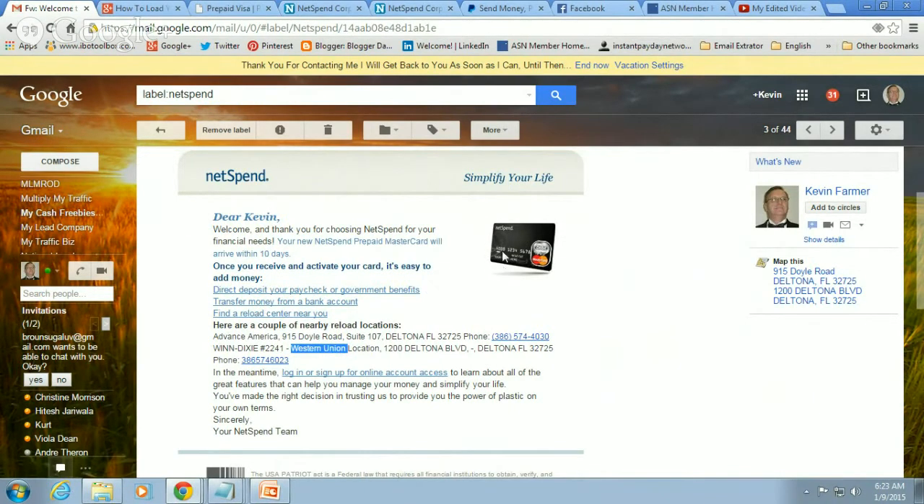Once I add that $40 onto my NetSpend card, NetSpend is going to give me $20. However, Western Union is going to charge me anywhere from $3 to $5 to load that $40. So if you load the card through Western Union and pay that $5, NetSpend will add the $20 to your card giving you $60 to spend anywhere that accepts MasterCard — but subtract the $5 fee, so you're only netting $15. That's why I want to show you how to tie in your bank account so there are no fees at all.